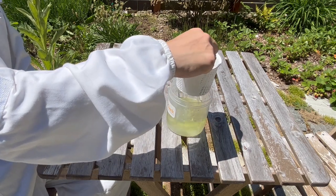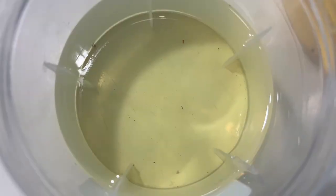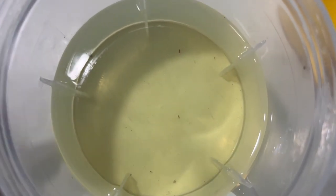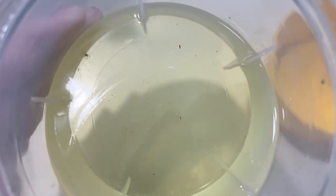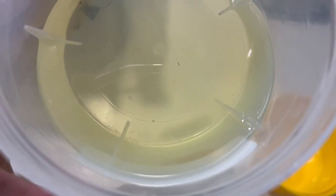Now that I've finished mixing my bees up, it's time to count mites. Fortunately for my bees, I didn't find any mites at all, so I know that the mite population level is very low, and I won't need to apply any treatments for the time being.